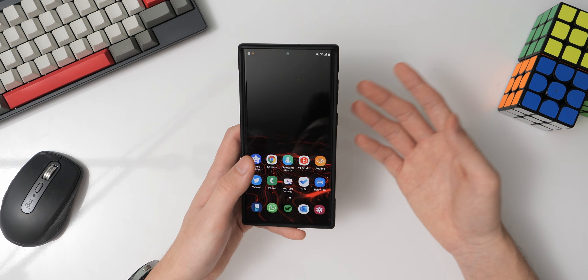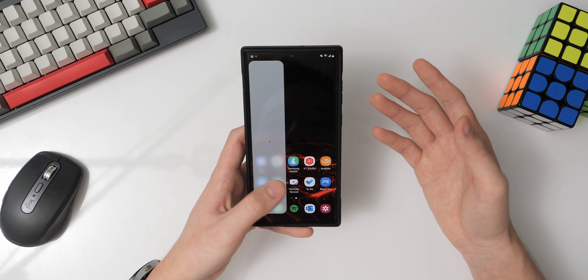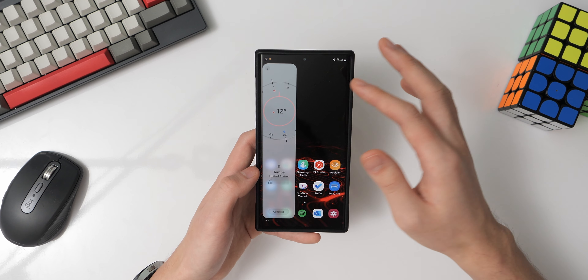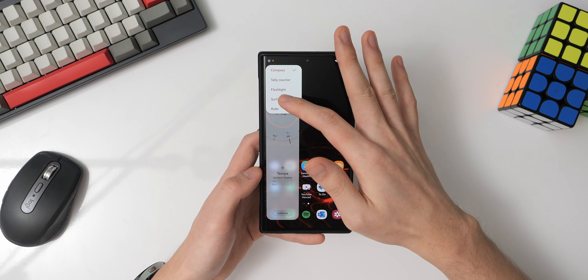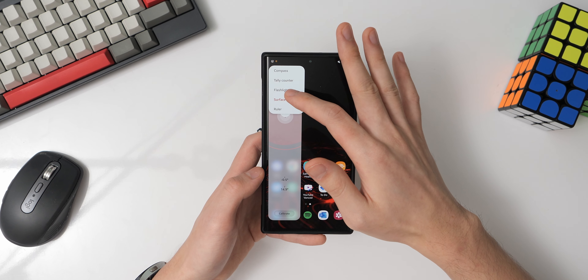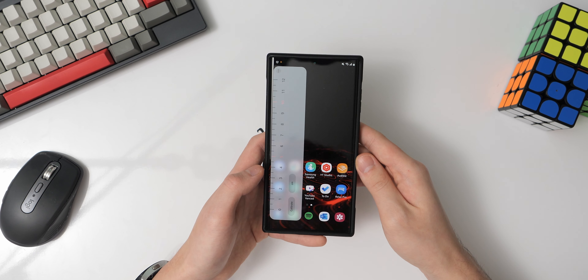I left the bottom left corner empty because that's where I have the edge panels configured. So for me, 99% of the time I'm using the edge panel to access this calculator panel, which is a third-party app from the Galaxy Store. At its core it's just a simple calculator where I can do math operations directly.